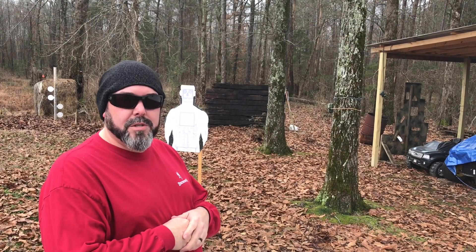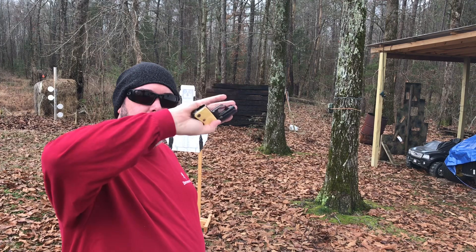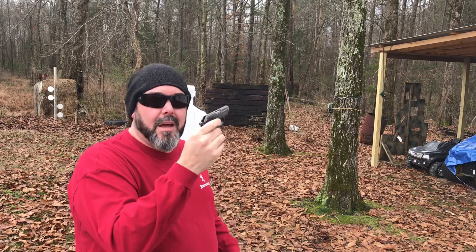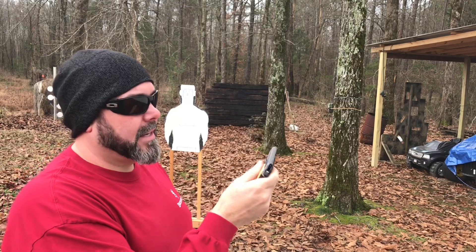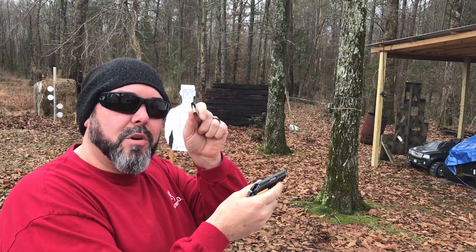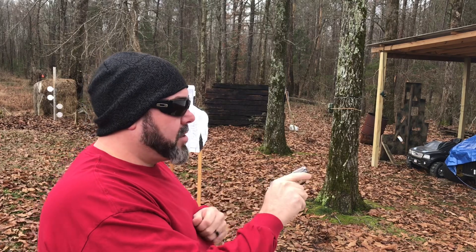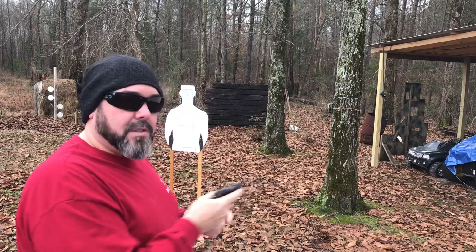Hey shooters, got a new toy to show you. This is a 1954 Astra Cub in .22 Short. I picked this up recently for really cheap — it's basically a total range toy. I would never recommend using .22 Shorts for self-defense, but I don't know anybody that wants to stand in front of one and get shot.